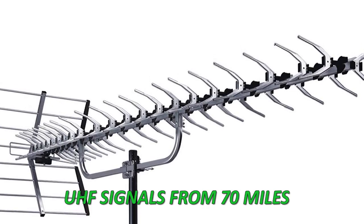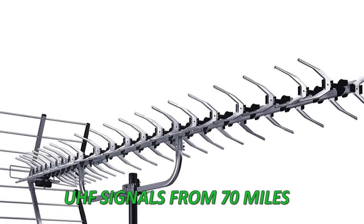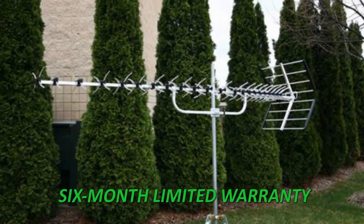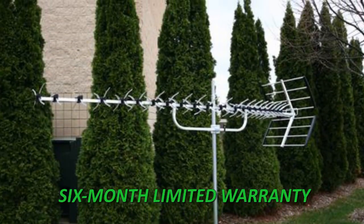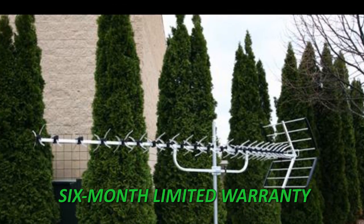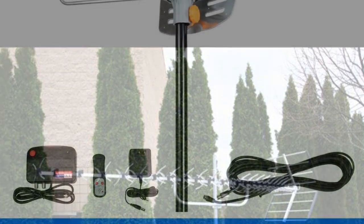If the need arises, you can adjust the antenna angle, and it has a built-in transformer which is ideal for a direct 75 OHM or coaxial connection. A strong back reflector helps to reduce interference and provides a better overall signal. The Xtreme Signal HDTV antenna is backed by a 6-month limited warranty.